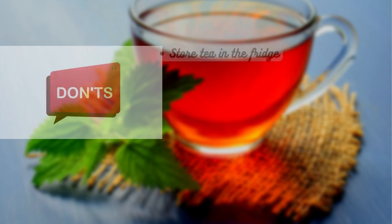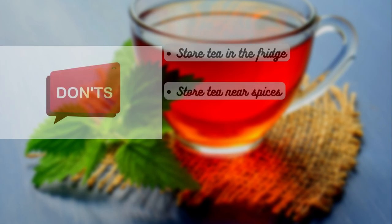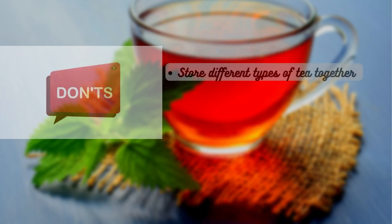Now for the don'ts: don't store tea in the fridge, as it can absorb odors from other foods. Don't store tea near spices or strong-smelling substances that can affect the tea's flavor. Don't use plastic containers, as they can retain odors and may not provide adequate protection. Don't store different types of tea together in the same container, as they can transfer flavors and aromas.